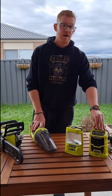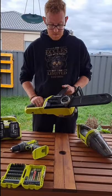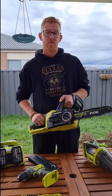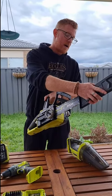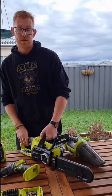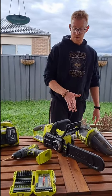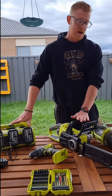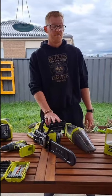Ryobi have brought out a larger radio that runs off the batteries — may need to look at getting that in the near future. Now my favourite toy: we have the 18 volt brushless Ryobi chainsaw. We went battery operated because I've used petrol in the past and with transporting kids and dogs I really don't want the smell of petrol in the car. All I need is a little bit of bar oil in the front and make sure the batteries are charged.